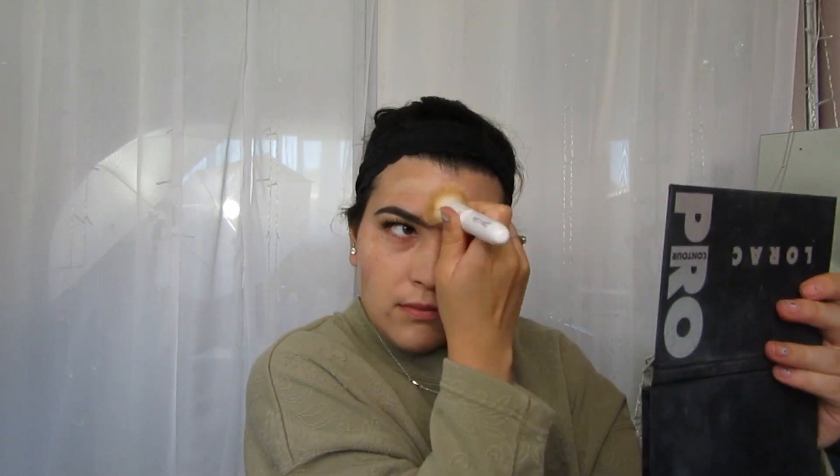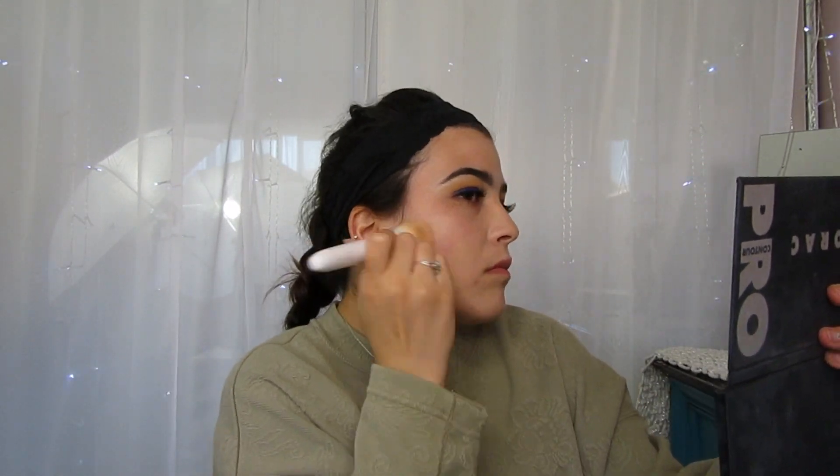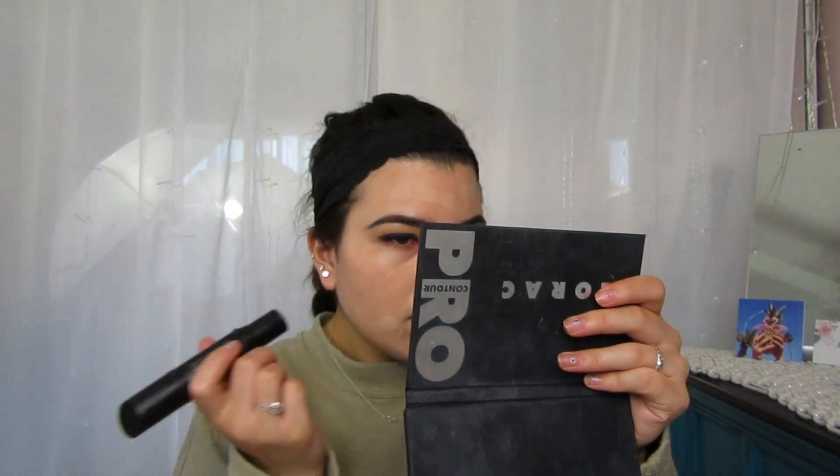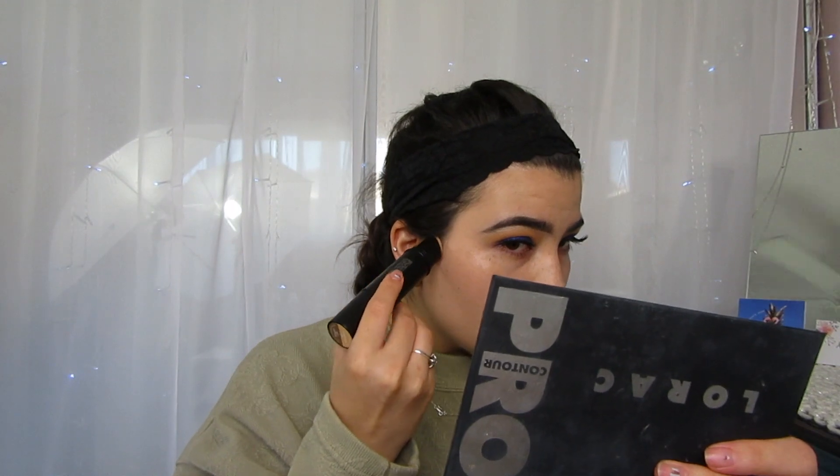I went ahead and applied the foundation all over my face like I normally would, and I'm going to blend it out with my regular brush that I use every day. This is the Wet n' Wild Flat Top Kabuki, and I absolutely love Flat Top Kabuki brushes — they are my favorite to blend out foundation. I went ahead and added a little bit more in the places that I wanted. It is a medium to buildable coverage, so you can make it a full coverage foundation if you like. It is very buildable and very creamy, and I absolutely love it.